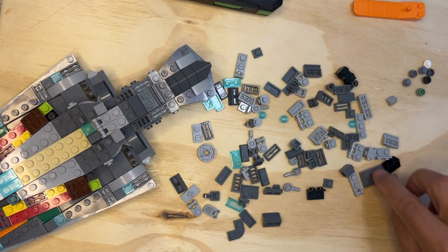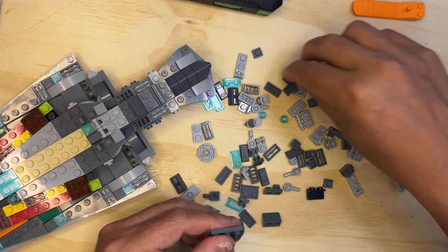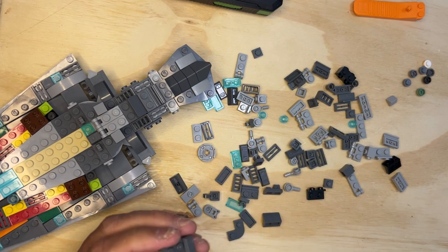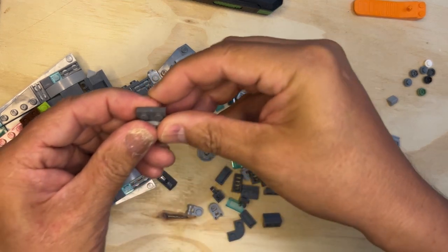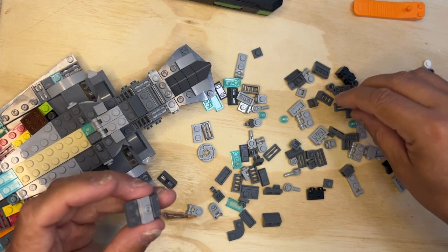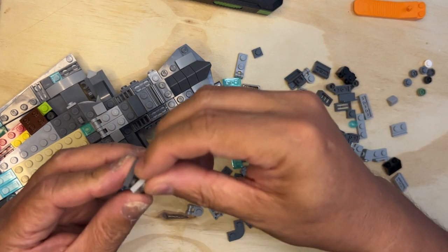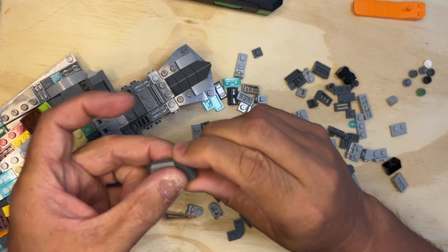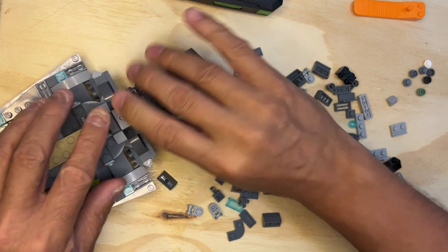Then I'm going to take one of these and put some detail on it — this one here. I'm going to take this and put it like that, and then I'm going to take another one of those — there it is — go like that. That should be like this, and then this piece goes right here like that.